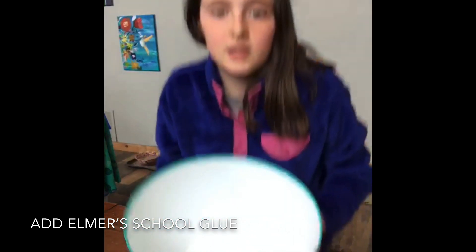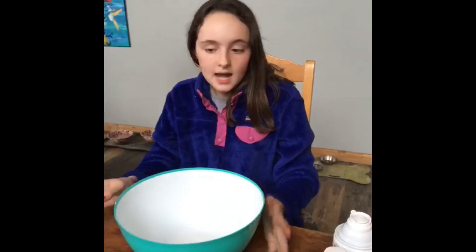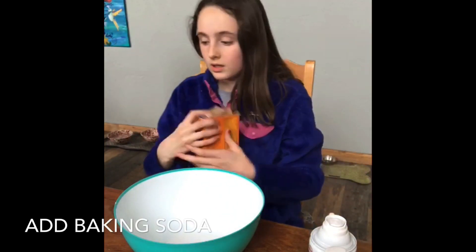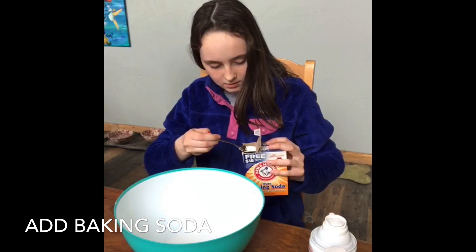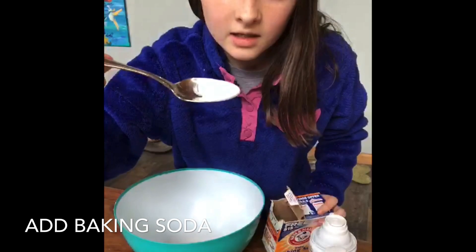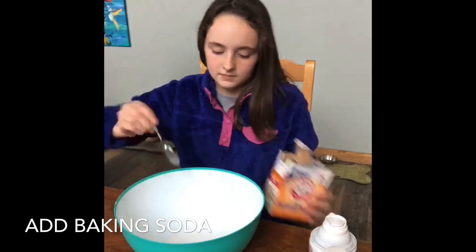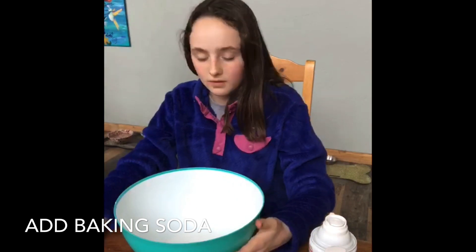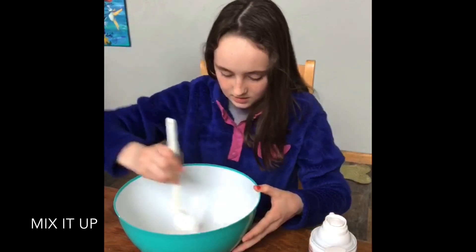So this is what it looks like — just the glue in the bowl. Then we're going to add a little bit of baking soda. I will be using a spoon to measure it out. I'm just going to add about a tablespoon. I'll put that in and then mix it up. I was using a spoon because I have to use it for my food coloring since it's in a little jar. I'm going to mix the baking soda into the glue.